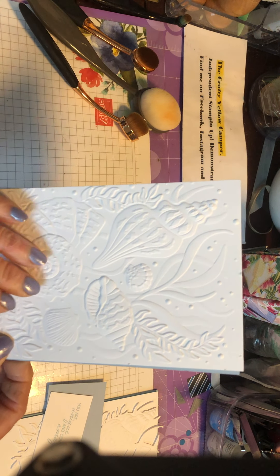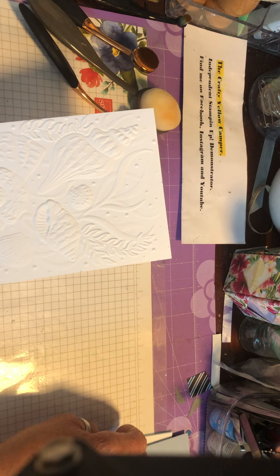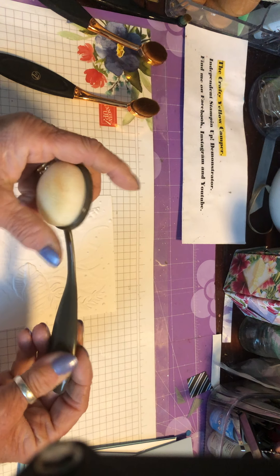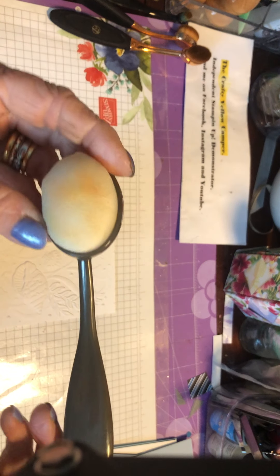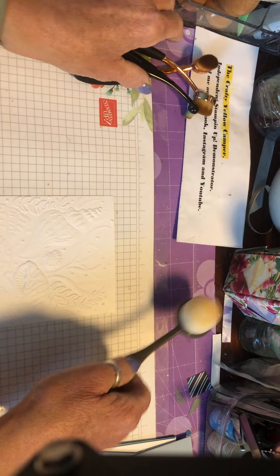We're going to add some colour to this basic white card front using some blending brushes and some ink. These are the Stampin' Up blending brushes — they come in a pack of three, they're really reasonably priced, and you'll find them in the accessories in the annual catalogue. They are really velvety soft. Any staining to the brush doesn't affect its use, and as long as you've washed them in between, the colour won't transfer to another ink pad. I've also grabbed a couple of older makeup brushes for the smaller areas.